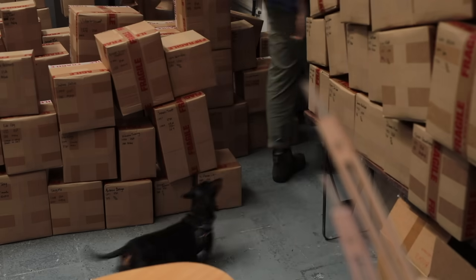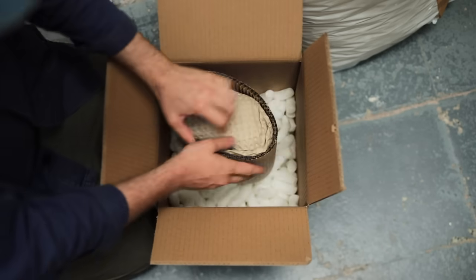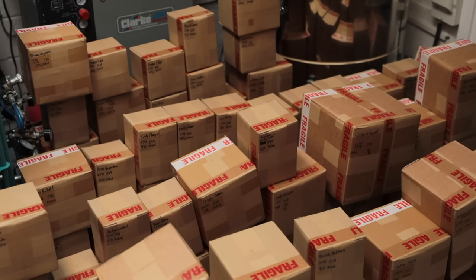Considering wrapping pots has been all I've done for the past 10 days, I figured revisiting this subject would be worthwhile. This video is about how to pack pots safely, so that they survive their journeys when shipped thousands of miles without breaking.